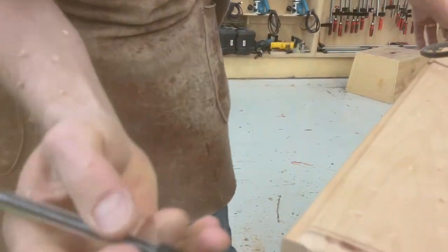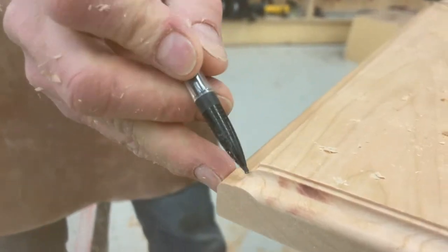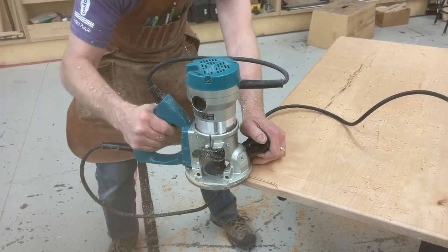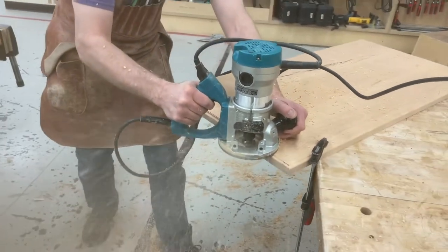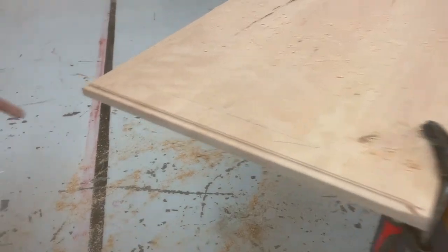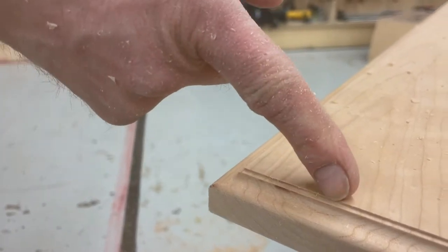I missed this one on purpose. See how it's all square right here? It should be rounded, and it's kind of got this wiggly look. I came out around and wasn't careful bringing that bit. I'm going to do it again. It looks better than it did before, but I still have one more pass.